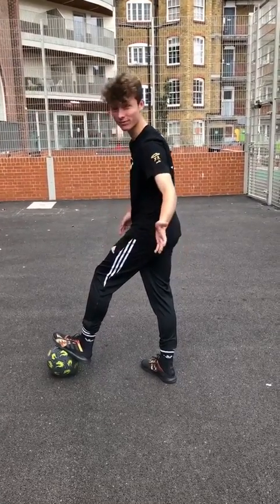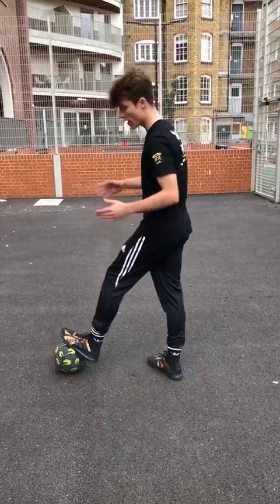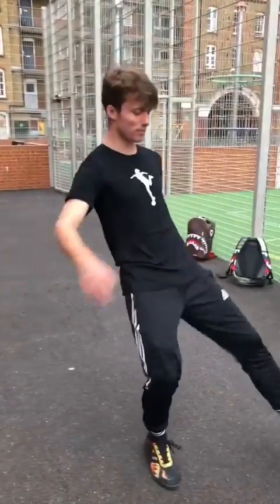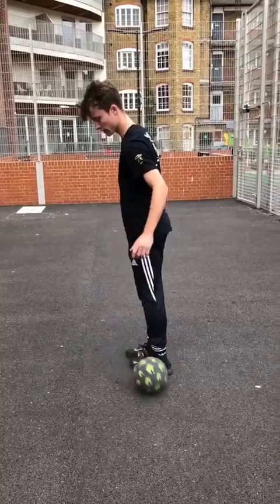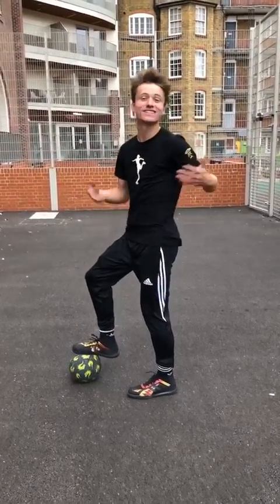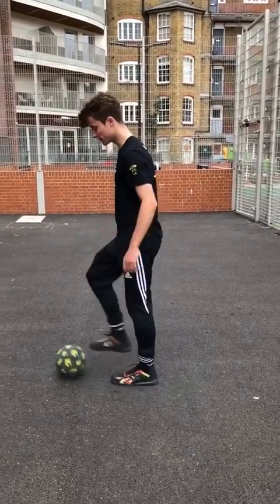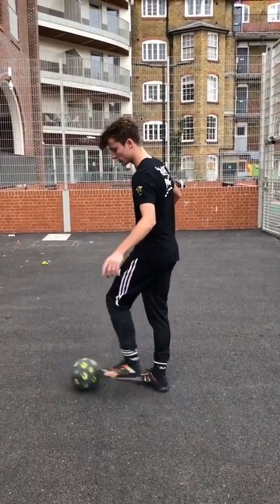The first thing we do is roll it slowly — and we follow the ball the whole time. Some people do the mousetrap like this and they're not really watching — that's wrong. So what we're going to do is roll it this way slowly. It doesn't have to be quick to start with. We're going to roll it and put our feet together so that we do not go the wrong way — we want it to go around the outside.